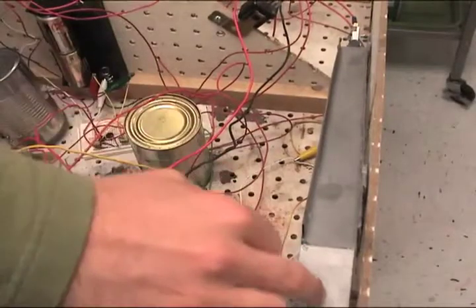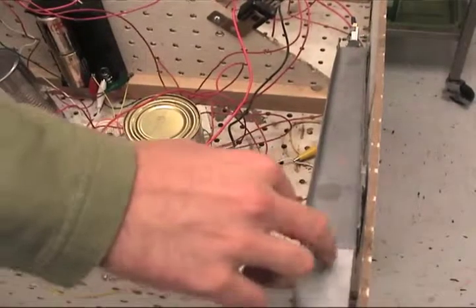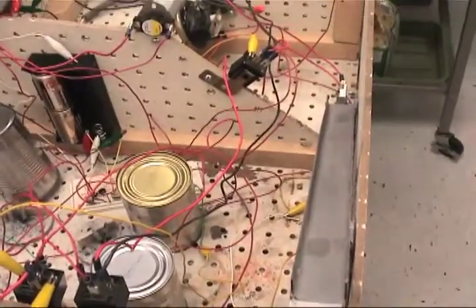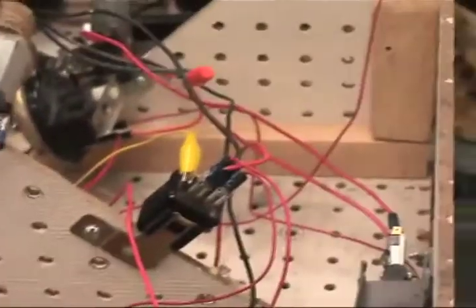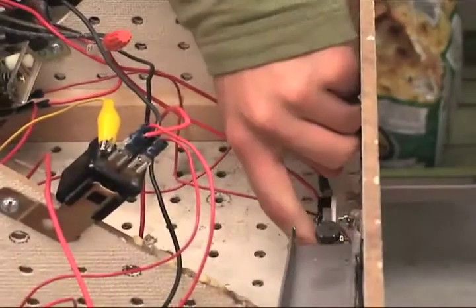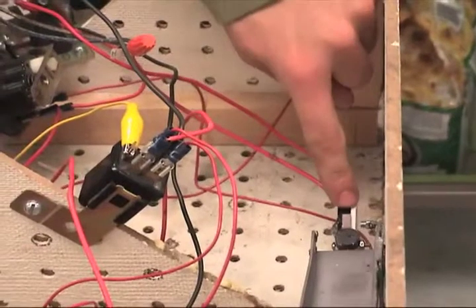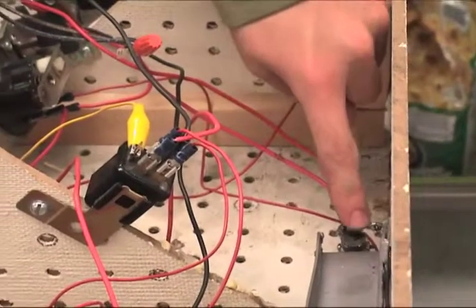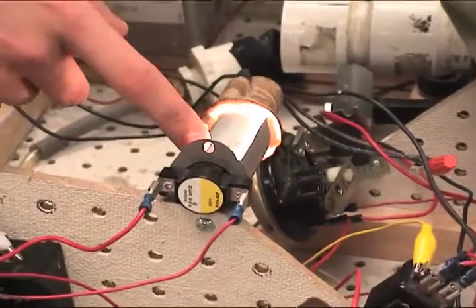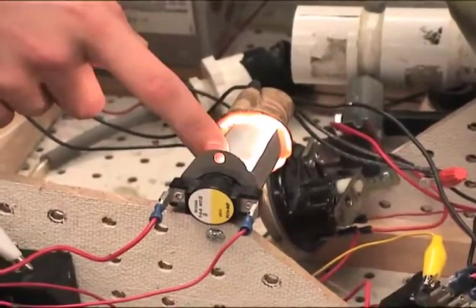The device is started by placing a quarter into this chute, and it lands on a weighted switch — just this switch right here — and it turns this light bulb on. The light bulb generates electromagnetic radiation.